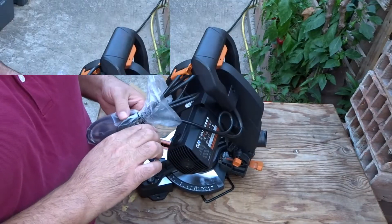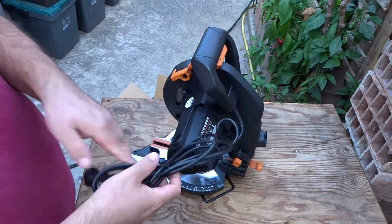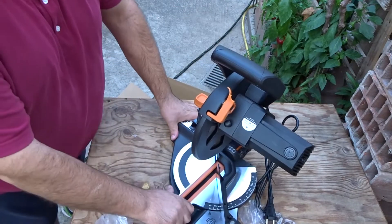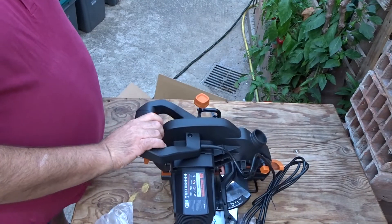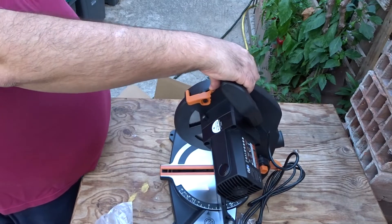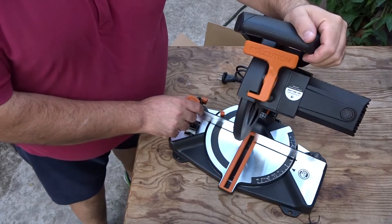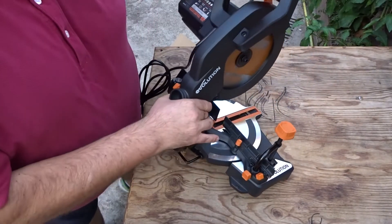Togliamo la copertura — la busta per la presa — e come il 99,9% di tutti gli elettroutensili, la presa è quella europea. Proviamo a vedere se si abbassa anche se è rotta, se riusciamo ad abbassarla e a utilizzarla — si può fare. Comunque ora provvederò a incollarla. L'ho incollata così la posso utilizzare meglio.